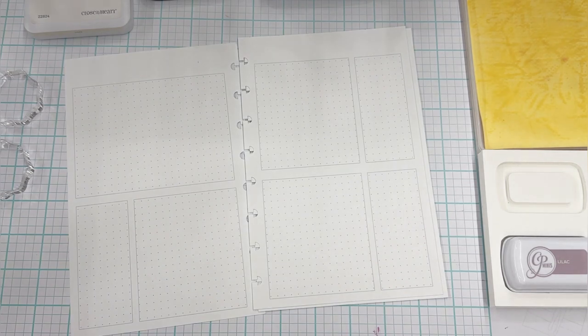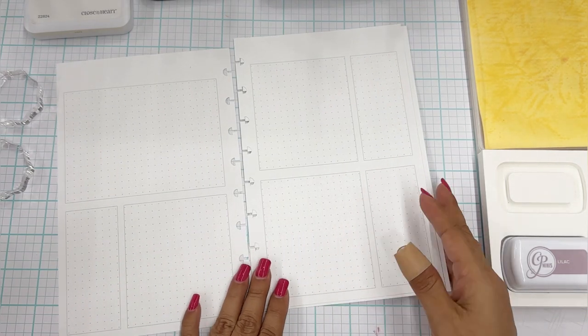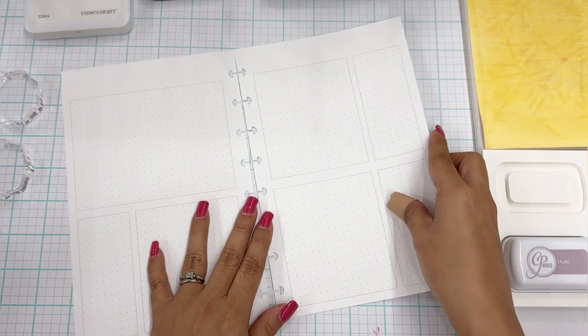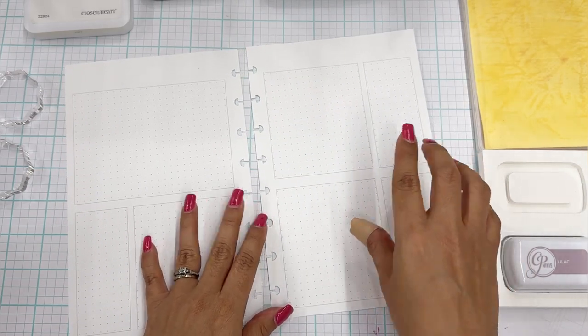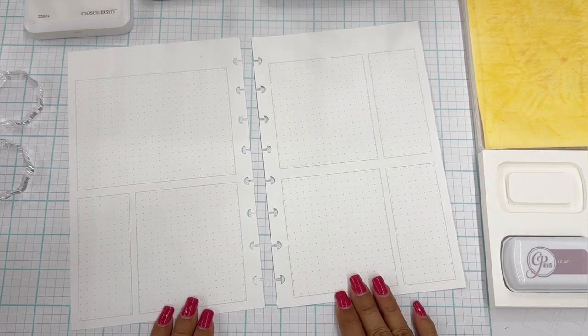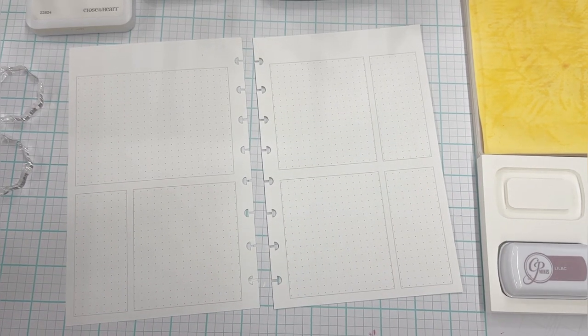Hopefully all these dots will kind of disappear as the decoration comes along. So what we're going to do is — I know I'm going to sticker, I know I'm going to washi. Let's go ahead and start with the month stamp at the very top.